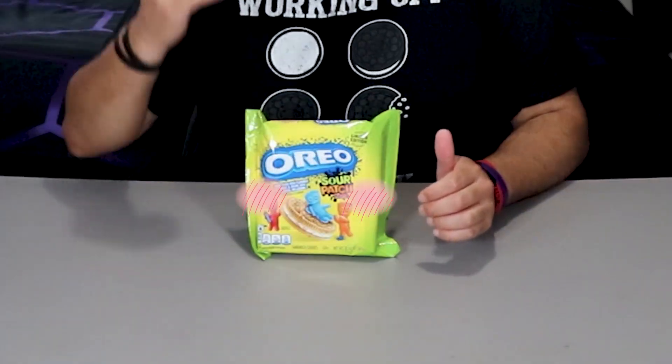I'm gonna be 100% honest, I don't know how this is gonna go. We got Sour Patch Oreos. I know, it sounds crazy. I thought it was crazy too. We got Sour Patch Oreos.